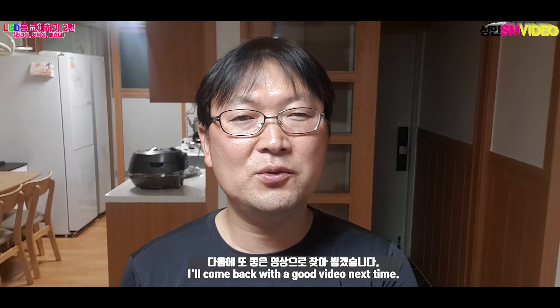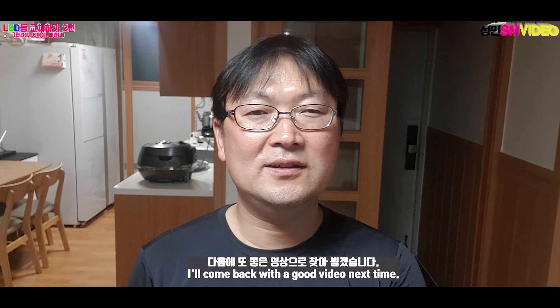Today, I will be here. I will see you in the next video. Thank you!